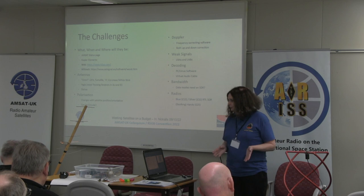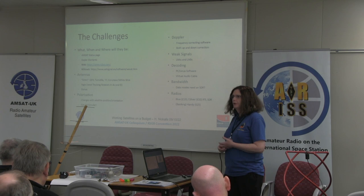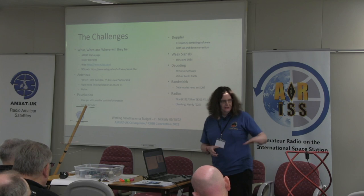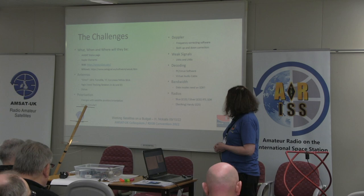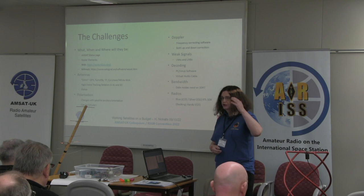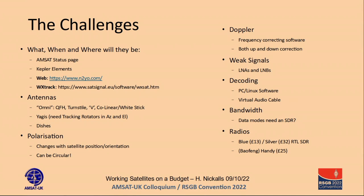For antennas, you can either have an antenna that you can point in the right direction, or you can have some form of omnidirectional antenna. The advantage of omnidirectional antennas is that they see half a sphere, so you don't need to actually point them, but they do have disadvantages. If you want to work the geostationary satellites — ones that don't move — you're probably going to need a dish. Polarization is another consideration: satellites tend to use circular polarization, and as they move, what might be horizontal to you at one moment may be vertical five minutes later.